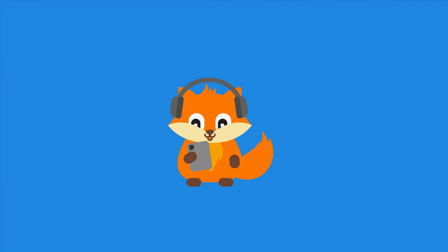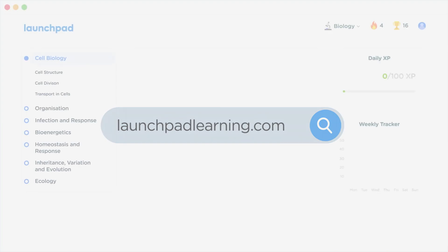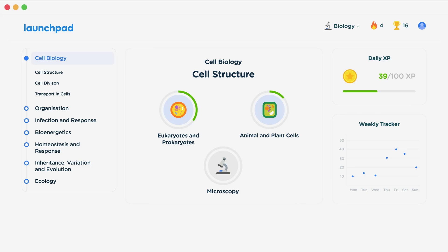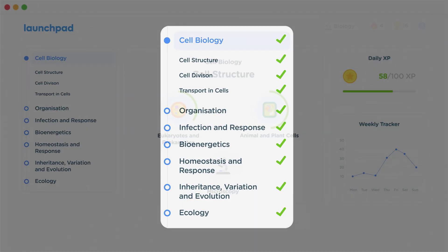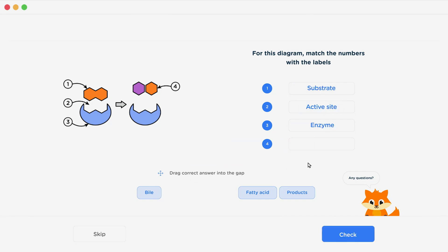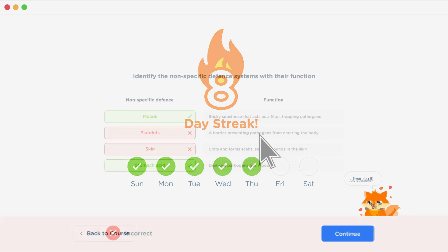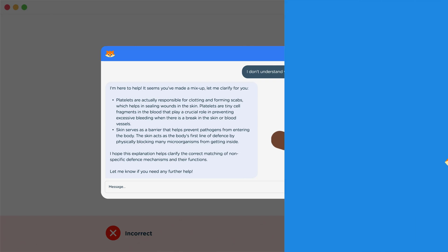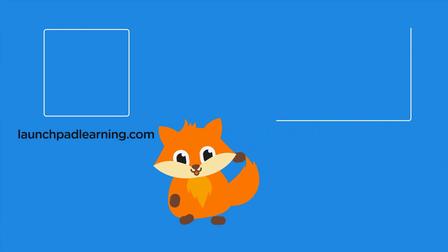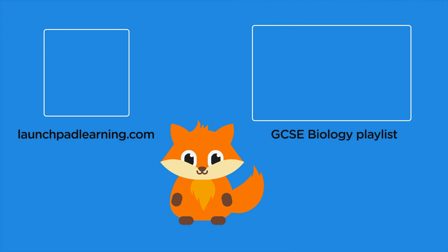To check it out for yourself, click here. If you want to take your GCSE revision to the next level, head over to launchpadlearning.com and check out our smart learning platform designed to get you top results in your exams. We cover your whole specification and make revision fun with interactive quizzes, easy-to-follow videos, and more. You'll be kept motivated by your own AI tutor who's here to support you every step of the way.